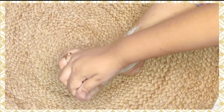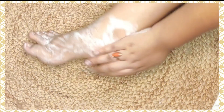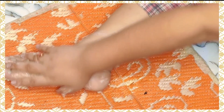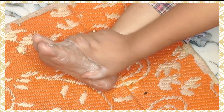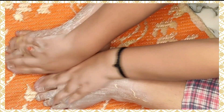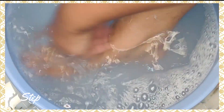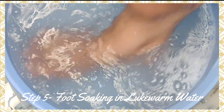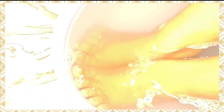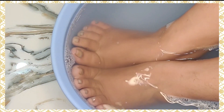Clean the cuticles, nails, and the back of the foot — you have to clean your legs properly for at least 5 minutes. Then I took warm water and soaked my legs in a small tub. The dead skin will become soft and will be easy to remove. You should dip your legs for at least 5 to 10 minutes.